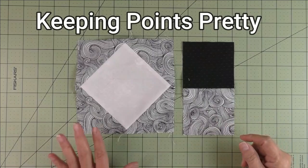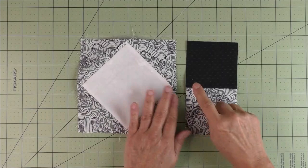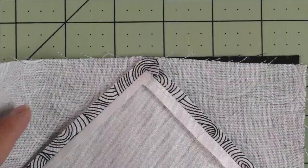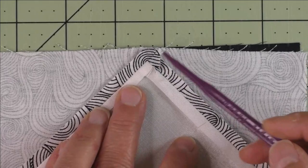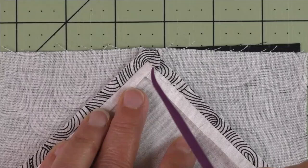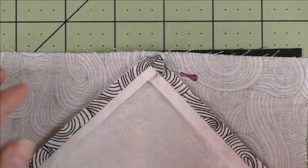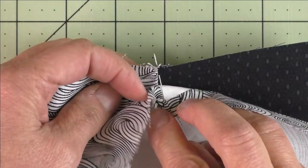When you finish your square on point unit, you'll need to sew something else to it and keep these points nice and sharp — whether matching to a seam line, a plain piece of fabric, or another point. If you've pressed your seam open, you'll see where these three fabrics intersect and form a point on the back, which is also your point on the front. Take a pin, put it right there at the point, pick it up on the back side, come down about a quarter of an inch, and put that right in the seam line. That way the point will end up right on the seam line.